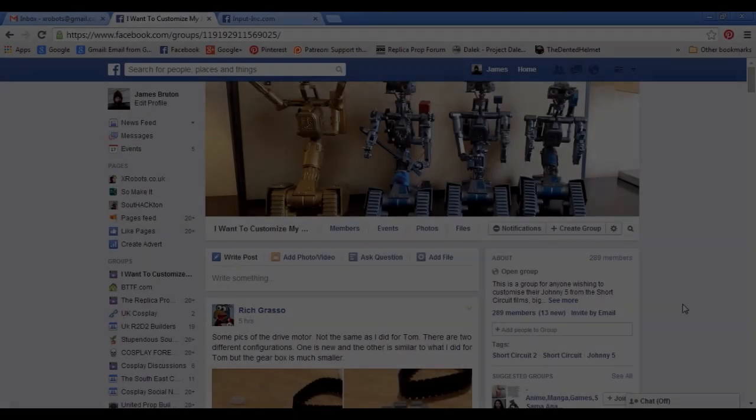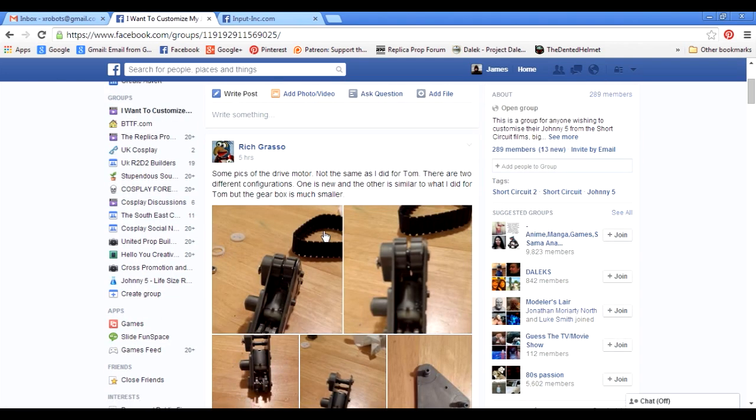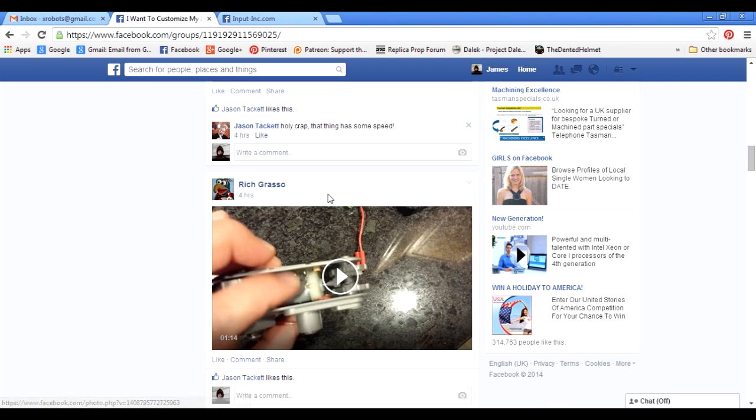Last time I showed you this Facebook group called 'I want to customize my Johnny Five toy robot' — that's actually where I got my Johnny Five toy robot. There's someone in this group selling kits, and at one point they were selling pre-assembled ones. The group is dedicated to modifying the toy version — you can see here some pictures of various modifications, someone putting motors into the tracks and various other bits and pieces.